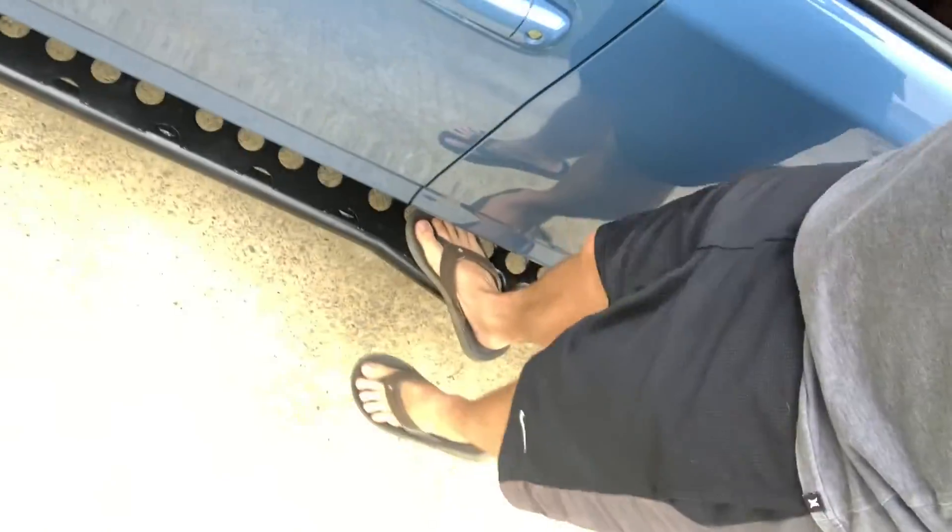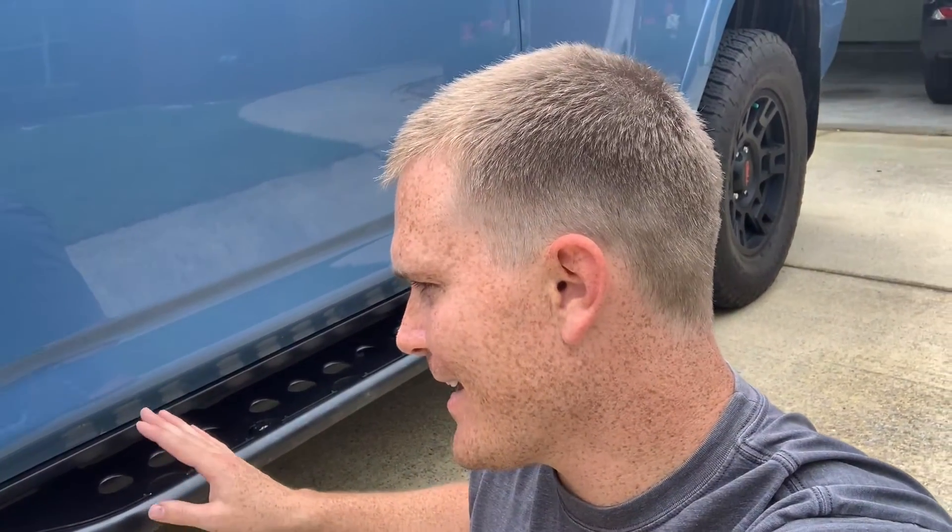Maybe slight modification to the rock sliders due to those imperfections, but otherwise complete bolt-on. Those 13 millimeter bolts — I did not elect to put the extra brackets on this one because I didn't need it. These are completely solid on there and not going anywhere, and that's even with those two missing bolts.